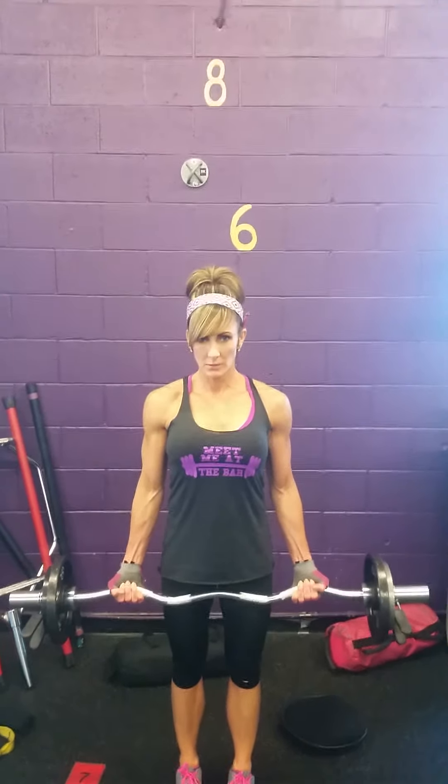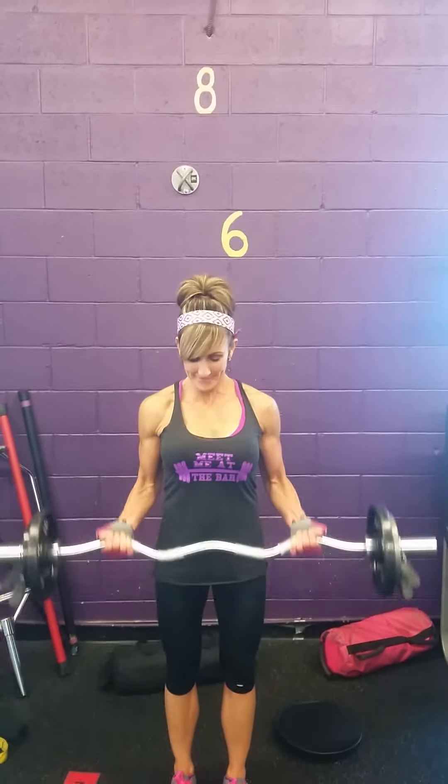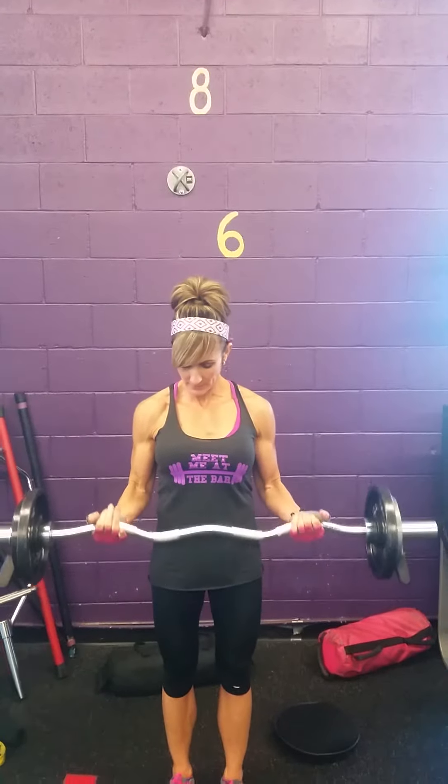We're going to keep our back nice and straight, and you're going to perform the rep all the way up, slow back down. All the way up, slow back down.